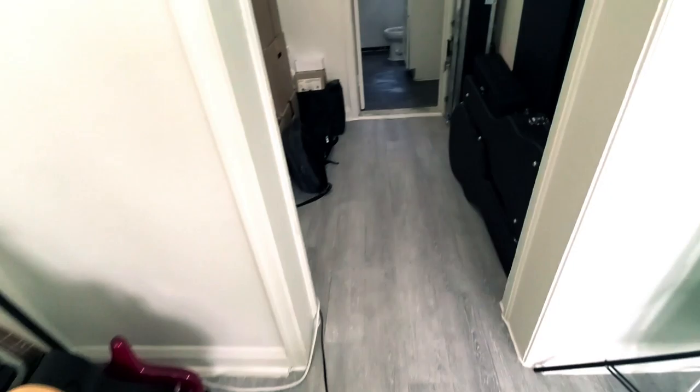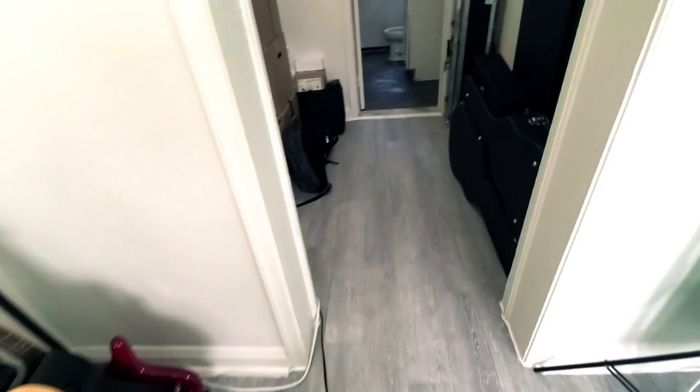And over here is the storage — costumes and clothes I have yet to unpack, and musical instrument cases. And yes, the toilet, but I'm not going to show that to you.